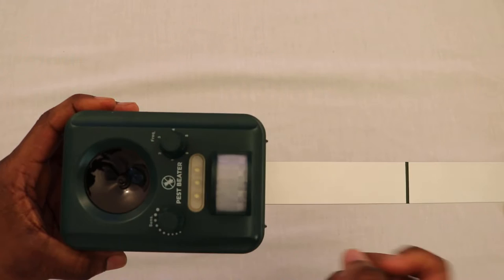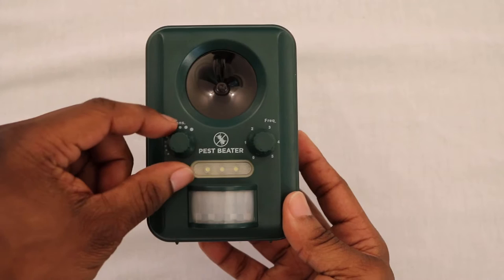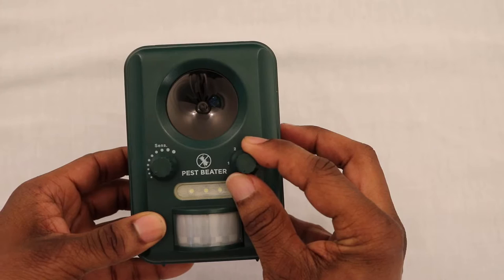You would only use this stake if you're going to push the unit into the ground. If you're going to hang the unit on the back of a wall, you would simply hang it using this mounting hole right here on the Pest Beater unit.